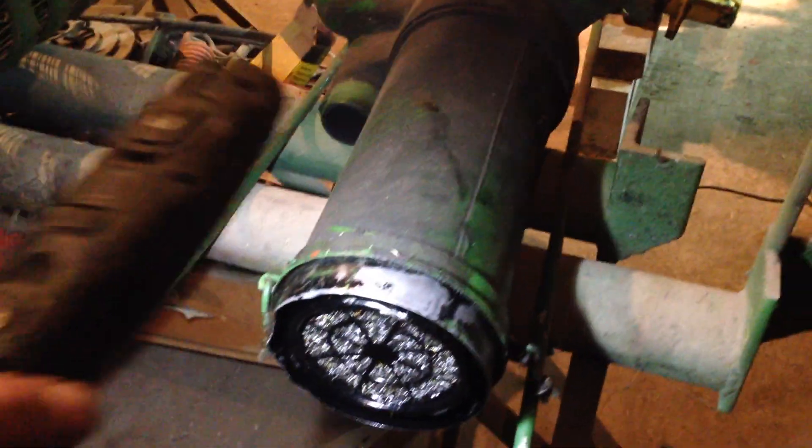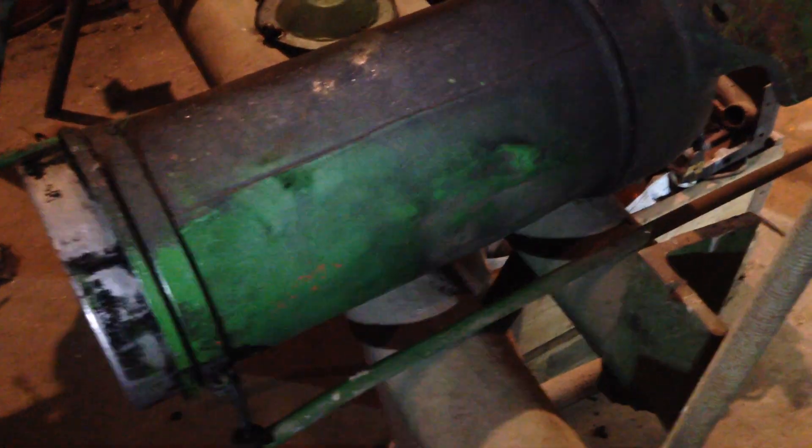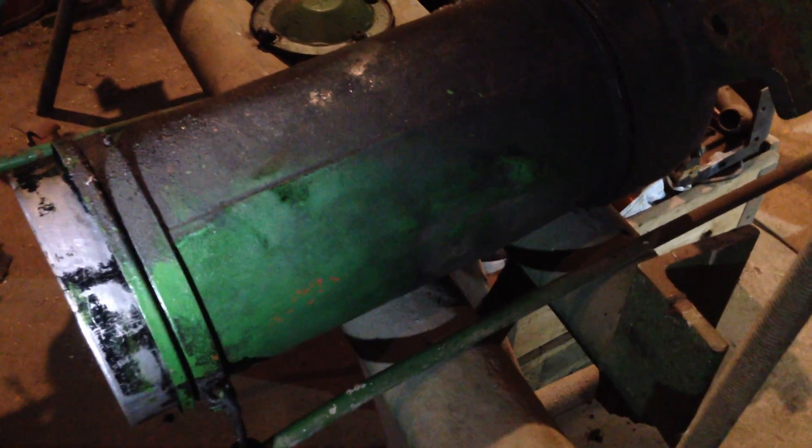Unfortunately, the body has a nasty dink in it somewhere. Yeah, it's there — there's a nasty dink in here. But I might be able to do something with that if it's to go back on.